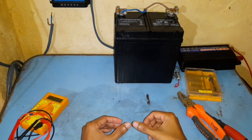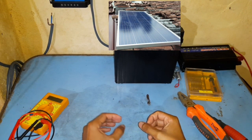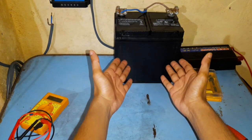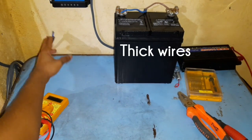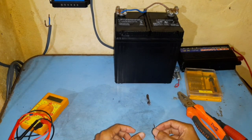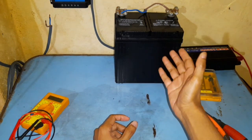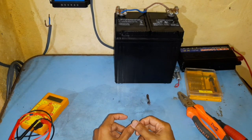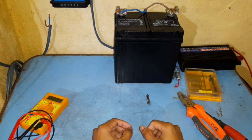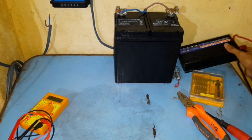Now let's take a look at the components you're going to need. Number one is your solar panel. Next you're going to need a charge controller. Third is the battery, and fourth you're going to need gauge wires. Finally, once you've got things set up, if you're planning to use 12-volt DC appliances such as those that work in RVs, you don't need an inverter. But if you're planning to use home appliances which run on 220 volts AC, then you're going to need a solar power inverter.